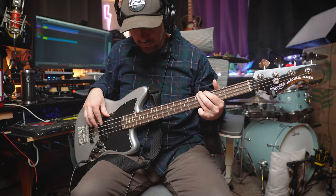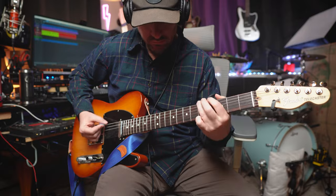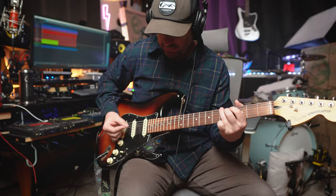So I recorded a song — pretty simple song. It's got drums, bass, guitar, another guitar, and maybe even another guitar.